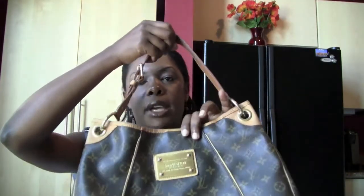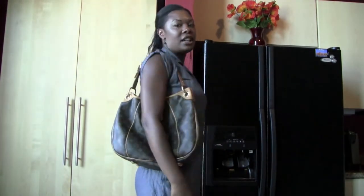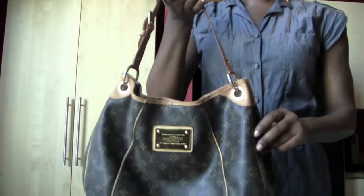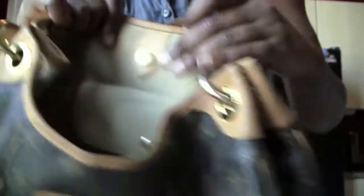This next bag is one of my favorites — the Galliera. I bought this new. I love this bag. I've worn it all the time, but I don't want to ruin it. The hardware on this bag is great. It's important to wear all your bags to get even wear on them. This bag holds a lot — it's like my mommy bag, even though I'm not a mom. This is the Galliera PM, and this one was made in the U.S.